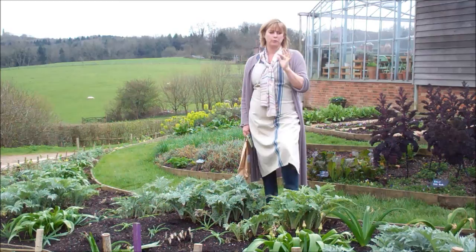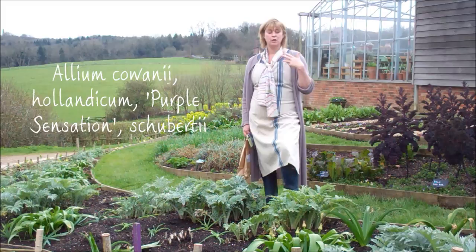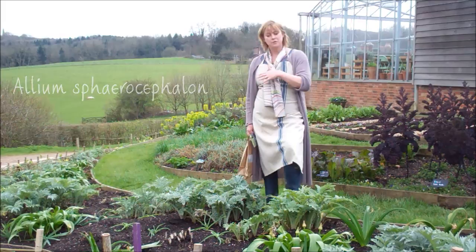But we did have interludes in between when they were cropping, when there was nothing going on. So we added alliums into the bed, and we have a succession of alliums from early varieties like Kiwanii, Holandicum, Purple Sensation, Schubertii, and then the latest of all, which is Allium Spirocephalin.